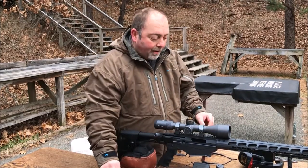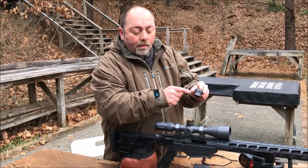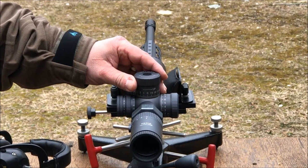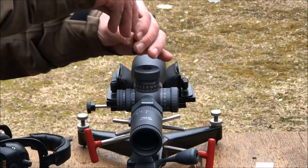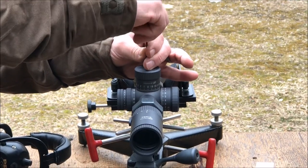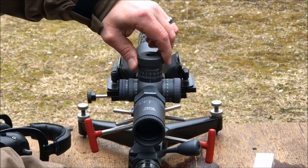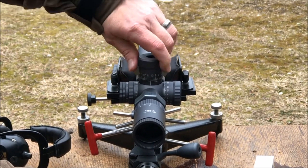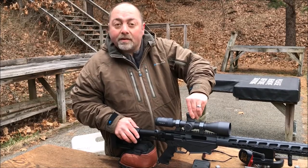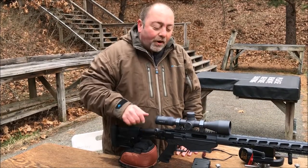Now the zero stop is set. I'm going to take the turret and reset it to zero. I'm going to line up the zero on the turret with the vertical indicator mark on the turret housing — make sure those are lined up perfectly. Then go ahead and tighten that screw. Now my turret is reset to zero and my zero stop is set. I lift up to dial multiple rotations and I won't go below my zero. Lock it back down and you're all set — your zero stop is ready to go and your turret is reset to zero.